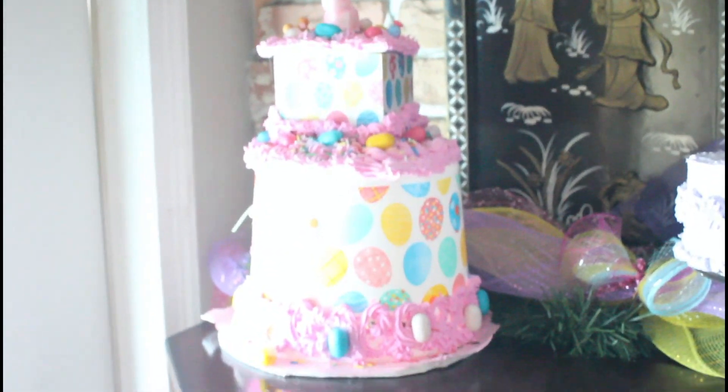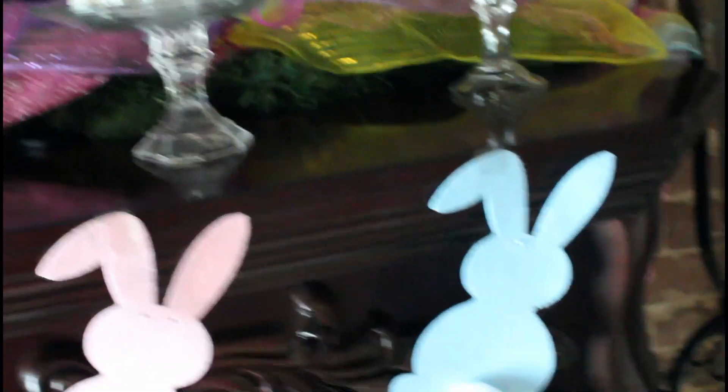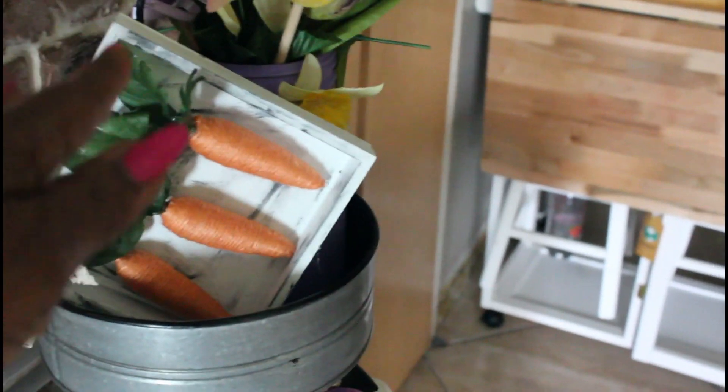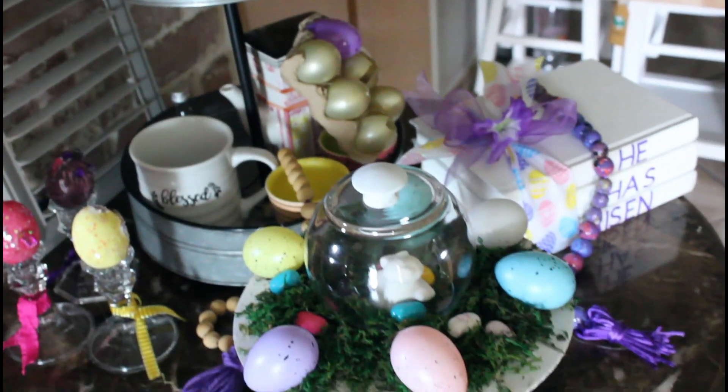This is some of the goodies I made — this was a little cake, like a tall Easter cake. I have other videos with these under my Easter DIYs. This was a little basket that I did. And this is a two-tiered tree I ordered from Amazon — I was so proud of my little carrots. I did the tops differently, and this is some of the things around the table that I've done.